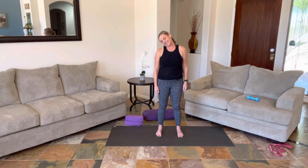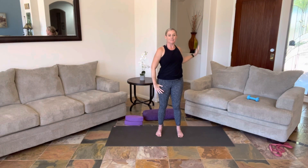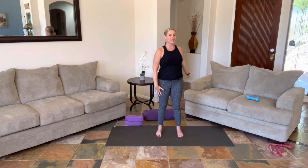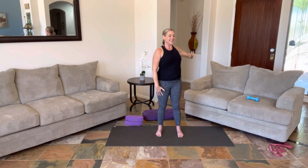And then bring your head up to center, and we're going to start with rolling one shoulder back. If it feels good, starting to make some circles up and back — elbow can stay bent, you can reach and lengthen. Getting that mobility through the shoulder joint, opening the chest, letting the arm get heavy at the bottom. We'll do two more on each side.